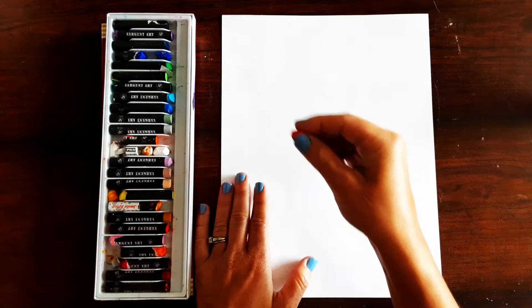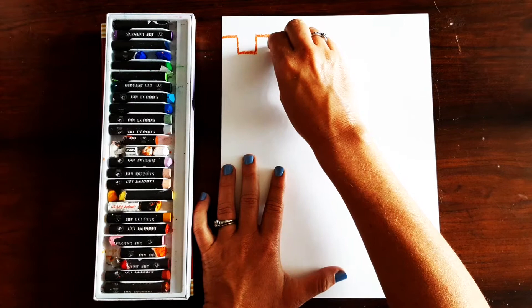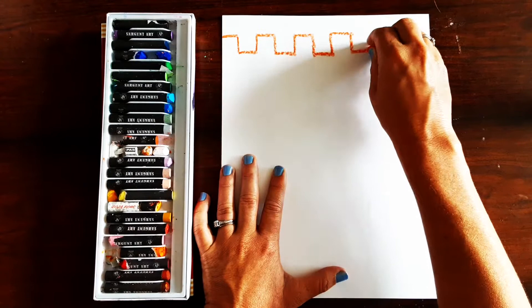One line you can do is called a castle line. So you go straight across, then down, across, up, across, down, across, up, across, just like that. So you're going all the way from one side of your paper all the way to the other.